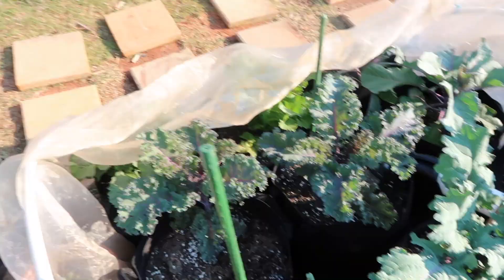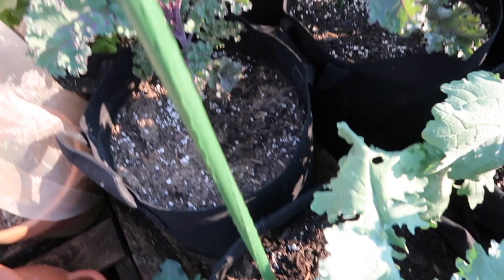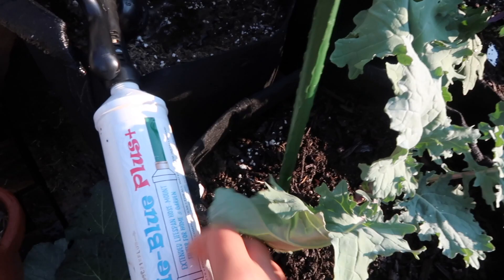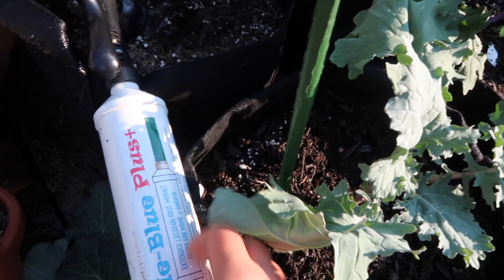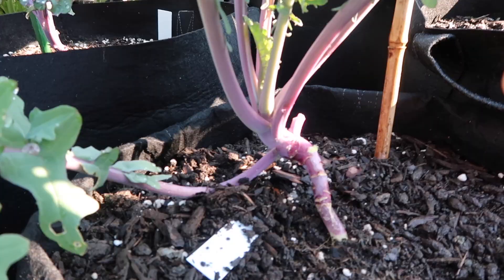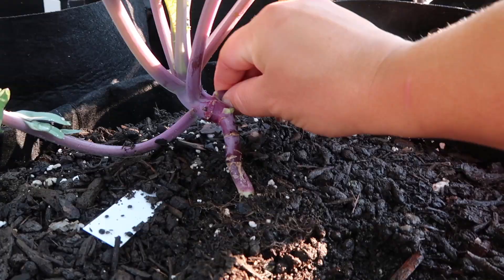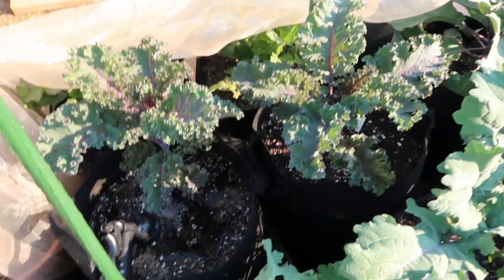This is what I was able to bring back to life, but it is what it is — still gonna get things popping in this new bed. I have it covered because right now the cabbage moth is very heavy out here. I'm trying to protect these leaves. I'm going to start harvesting these and probably use them for my smoothie. Let me show you what is called the cut and come again method.